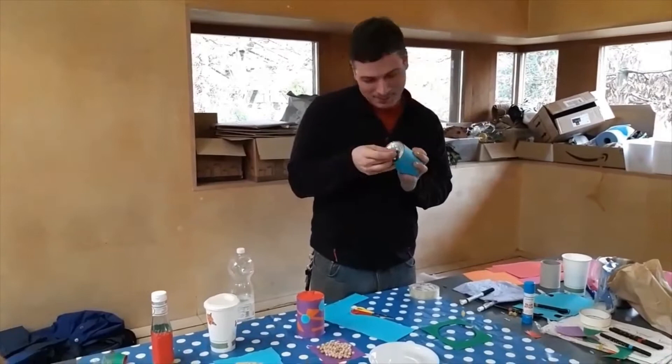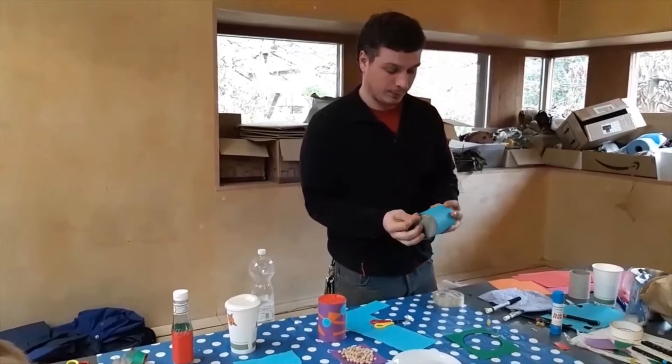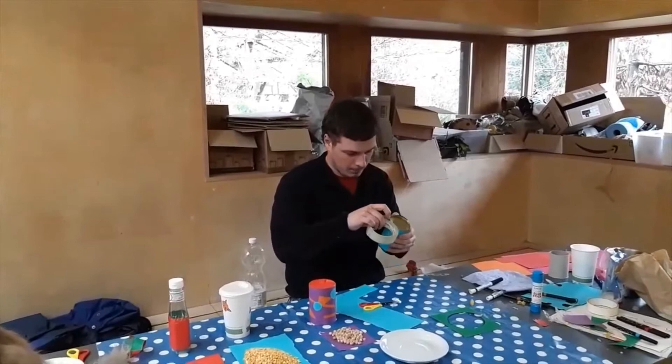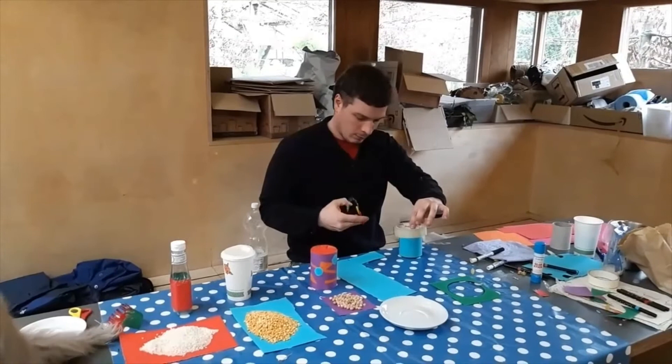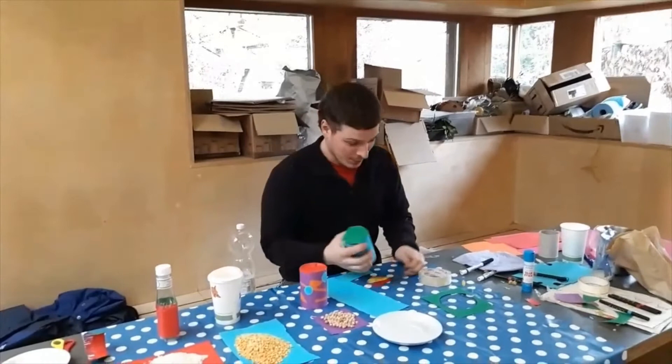You can use scissors to cut the tape. Okay, some tape like I did for the wrapping, and maybe some tape on the bottom too so it doesn't move when you shake it.